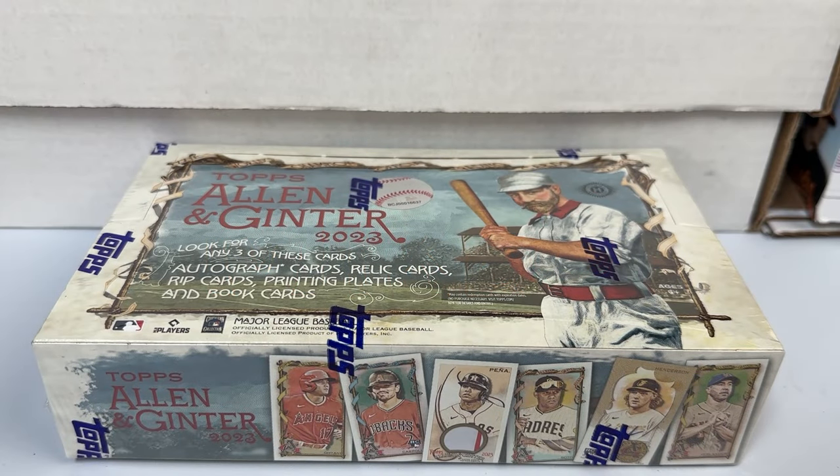What is going on everyone, back doing another box break. Today I'll be breaking a box of the newly released 2023 Topps Allen and Ginter. For those who've been following the channel for years, you know I'm a big fan of Topps Allen and Ginter year in and year out — really cool designs, really enjoy the product.